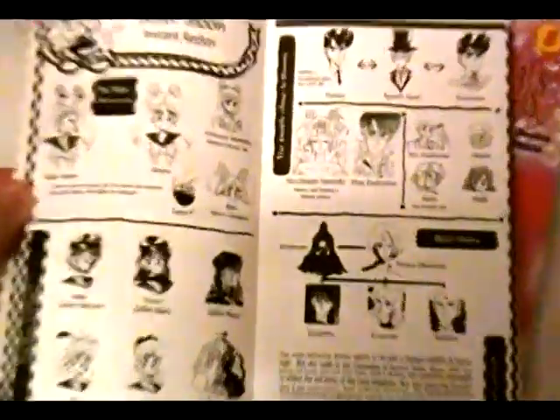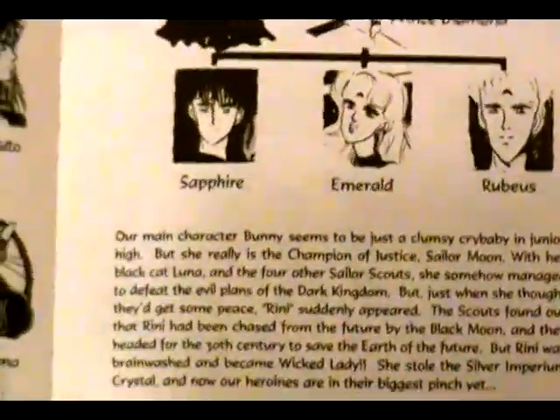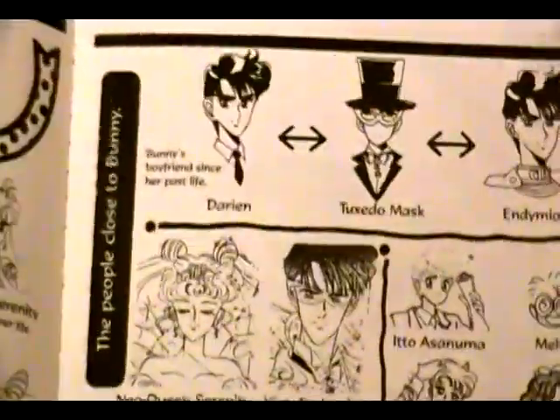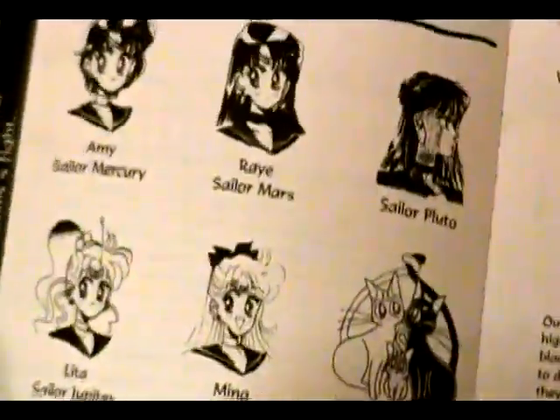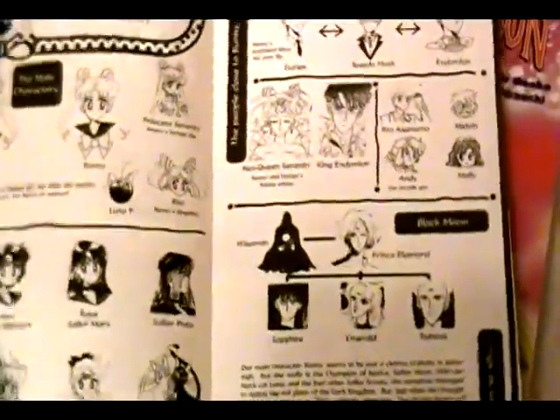If you have the original Tokyo Pop books, you're usually greeted with a little side panel that's made for readers just catching up to the series — pretty much telling you who the heroes and villains are, who these people are, how they're related, that sort of thing. You don't see these in the Japanese reprint or in the United States reprint. I just wanted to point that out.